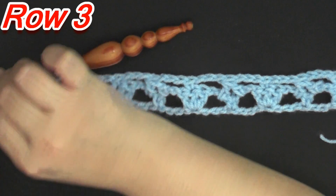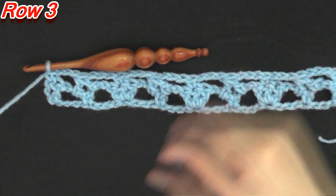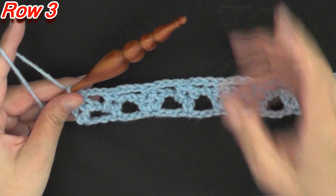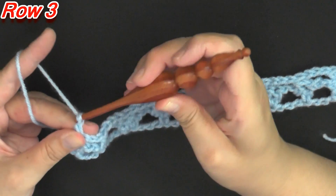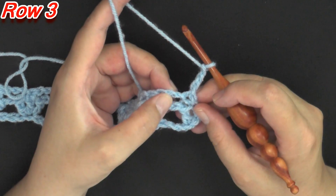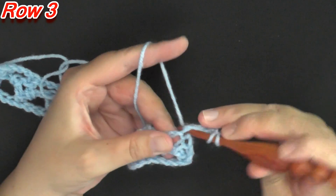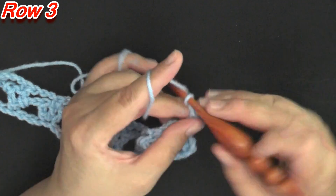Now for row 3 — we're going to be doing the repeat of row 2 and then row 3, and you'll repeat rows 2 and 3 to repeat the pattern. For row 3, you'll chain 3 and turn, then do a double crochet in this first single crochet of the row.